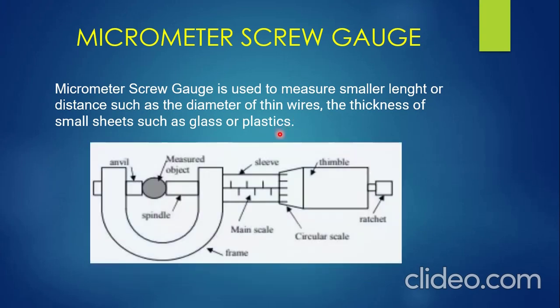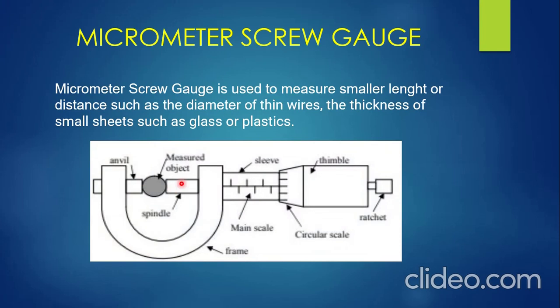Now we need to know how the micrometer screw gauge looks like. This instrument you're seeing here — this is how the micrometer screw gauge looks like. It is made up of the frame. The frame is made up of cast steel. And on the left-hand side of the frame, we have the anvil. This anvil is fixed and does not move. It helps to support and hold the measured object.